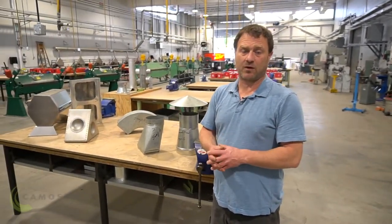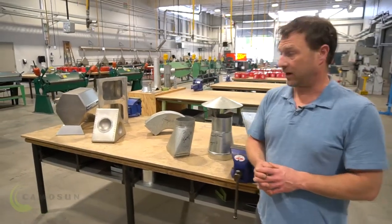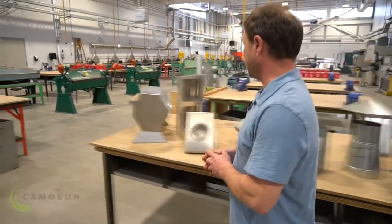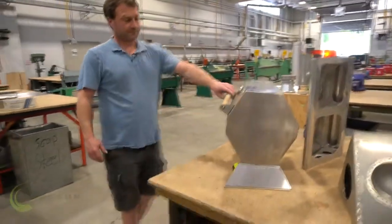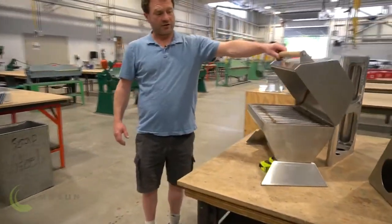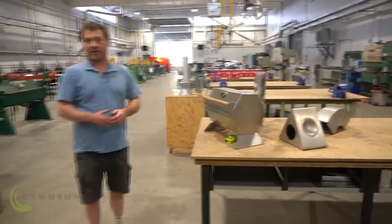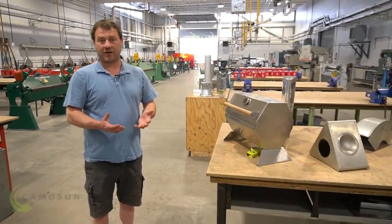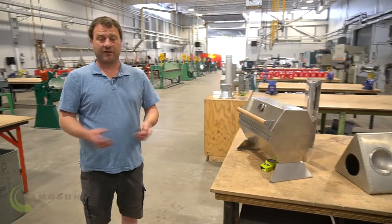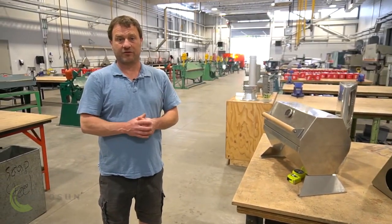Another large area that sheet metal workers work in is known as the custom area of sheet metal. For that, we'd look at something like this — maybe a stainless steel barbecue. They're usually one-off products. Go to a custom shop, it could be aluminum, it could be stainless steel. And again, it starts off two-dimensional, just a flat piece of metal, and then we create the shapes and patterns we need to make it into a three-dimensional shape.